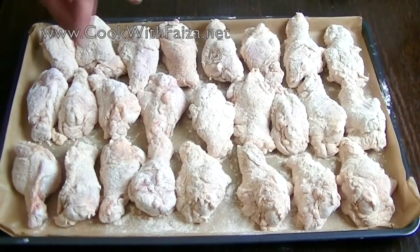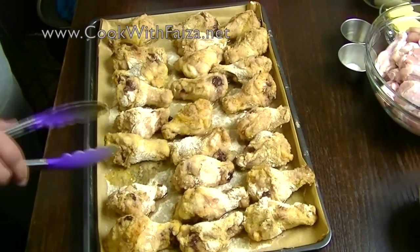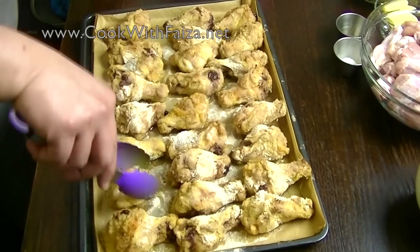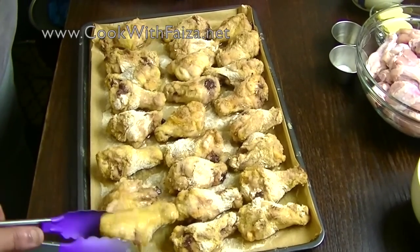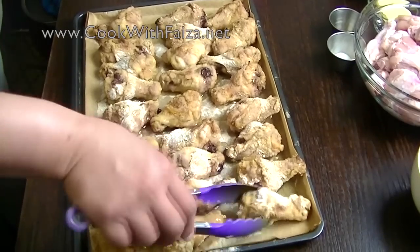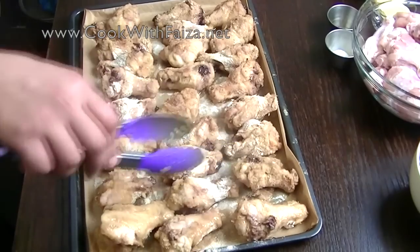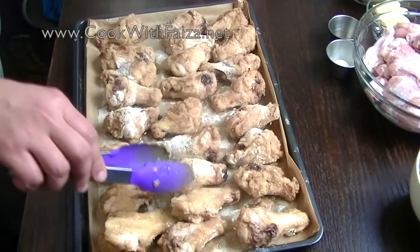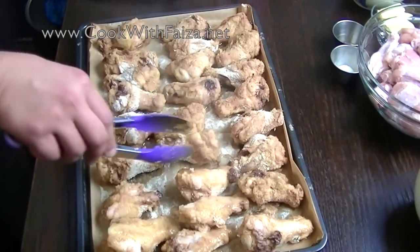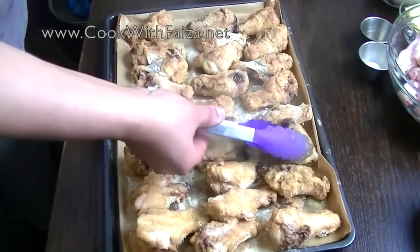After 45 minutes, you will flip and change the sides. As you can see, I have used many pieces here — quite large ones. If you have smaller pieces, you may need a little less time before flipping.